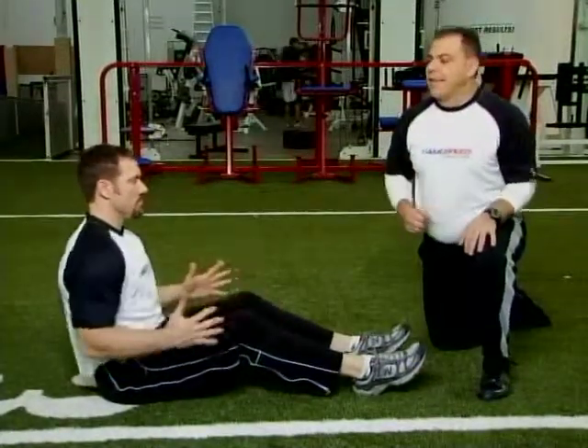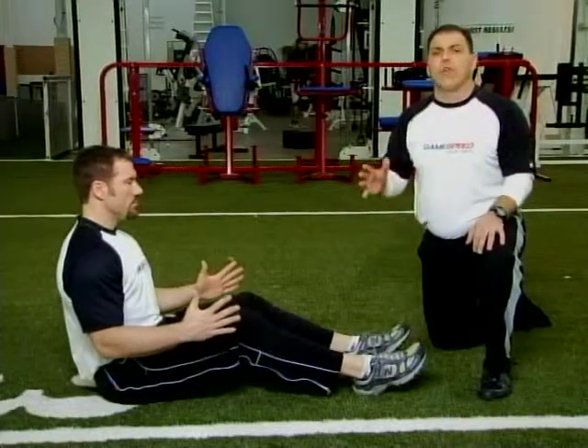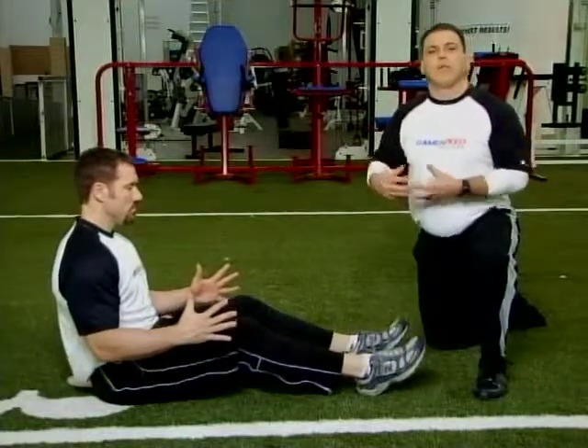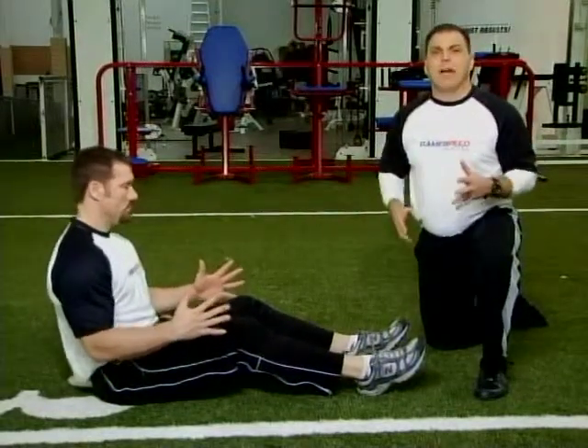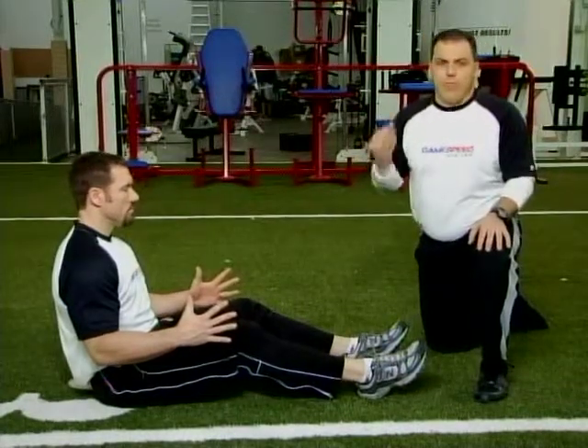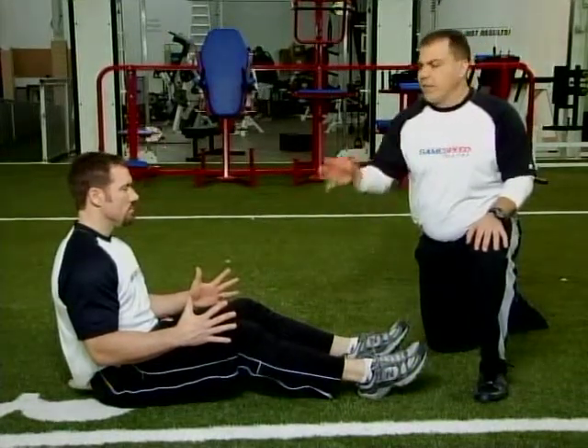Next, we're going to put his arms at 90 degrees. At a 90-degree angle, the hands are always open. We like the hands open because we think extension — to really put force into the ground, it's all about hip extension. And when we drive the elbows back, it's about shoulder extension. So the hands are open, fingers are open, fingers are extended, arms are at 90.